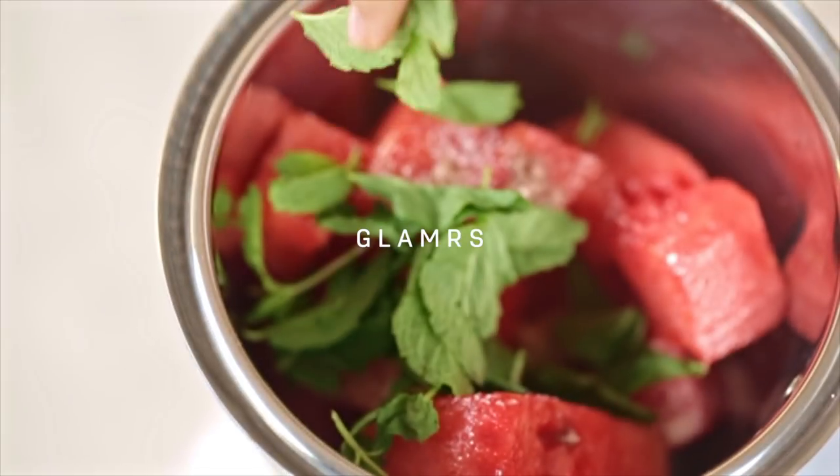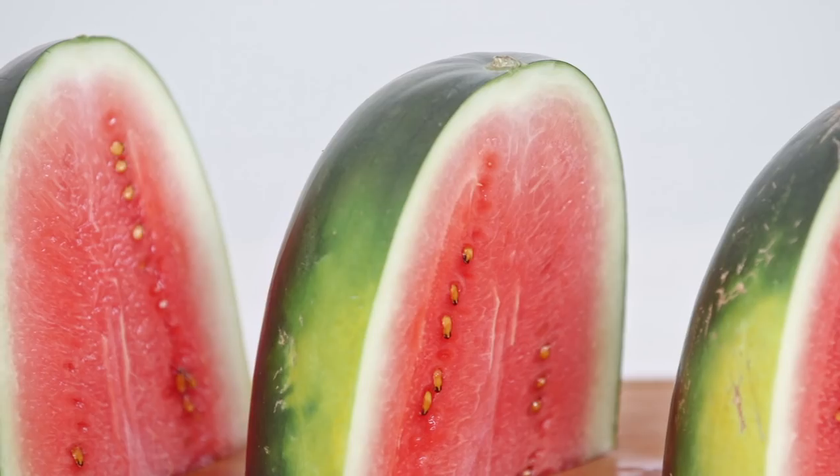With the summer heat in full swing, a little cooling hydration is just what the doctor ordered.